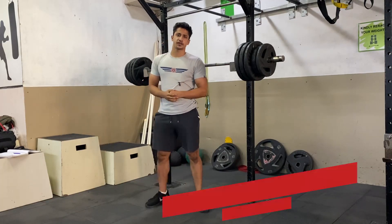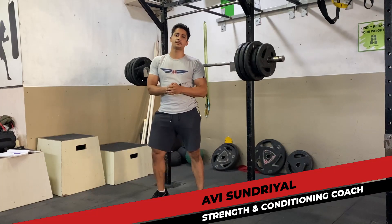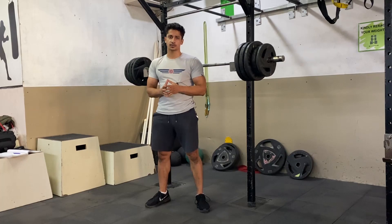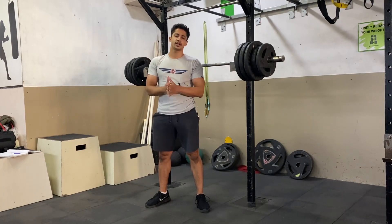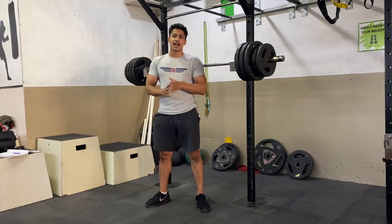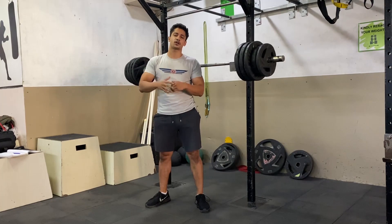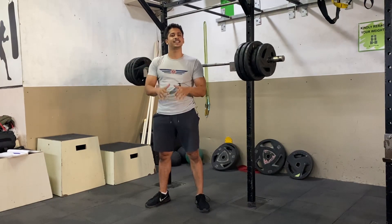What's up guys, welcome back to Reggie Fitness, my name is Avi. Today we will talk about the barbell front squat — how to perform this exercise in the best way possible, and what is the most common mistake that many people make, which causes their progress to slow down very quickly, and many people end up not doing front squats at all.